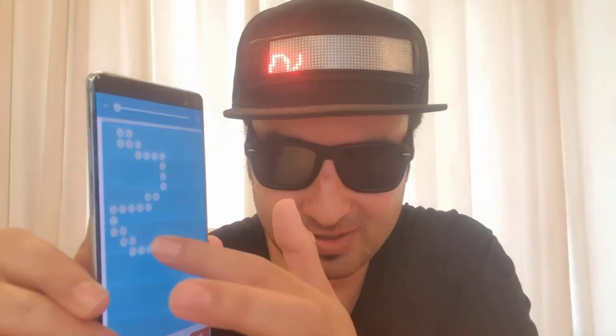Now if you want to draw something, you can do that also. Whatever you draw will be drawn on your cap as well.